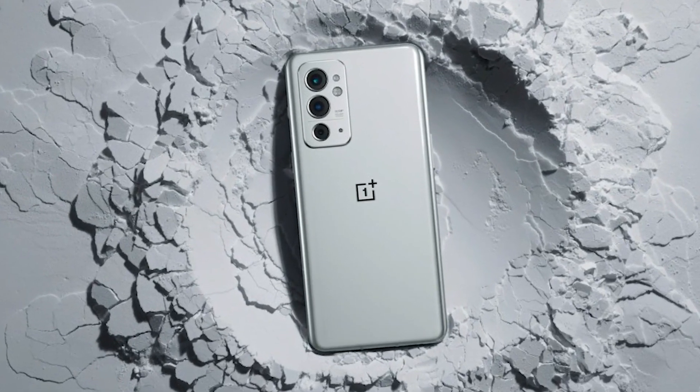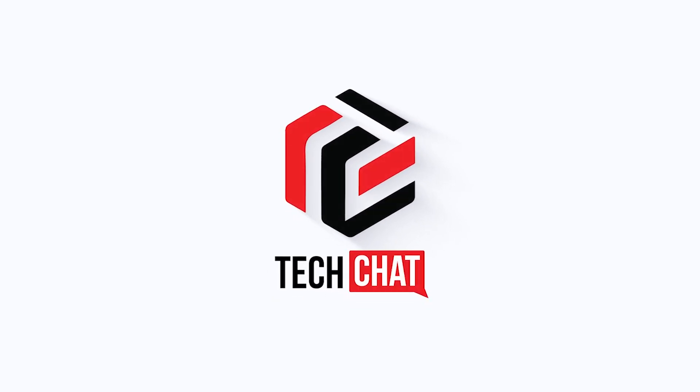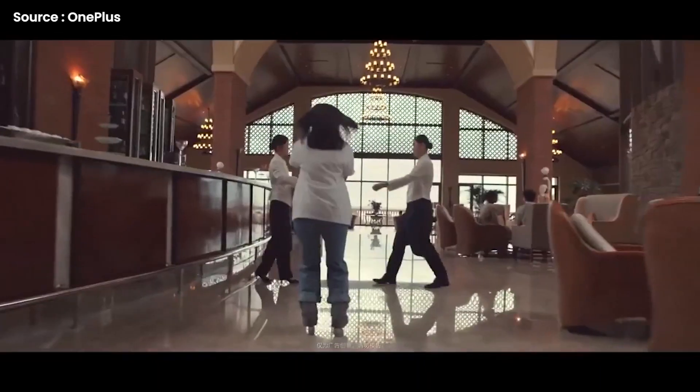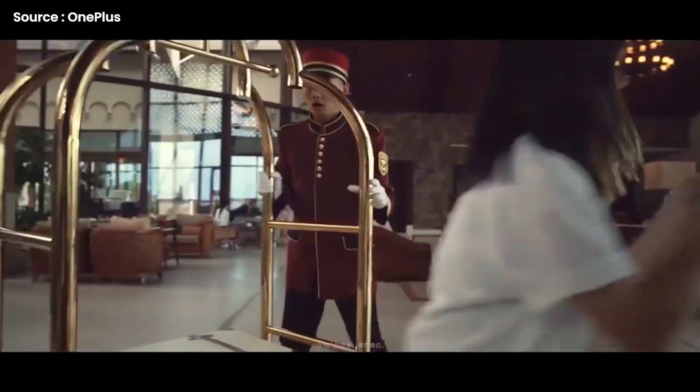OnePlus 9RT — it's now official. Hello guys, hope you all are doing great, we are back. The all new OnePlus 9RT is now official, and today's tech chat is going to be all about the OnePlus 9RT. So what do you guys know about it?